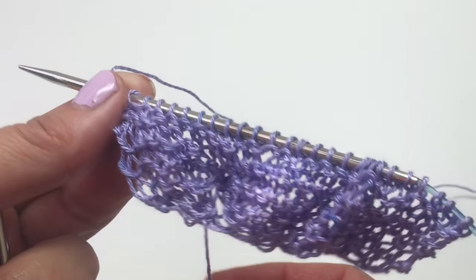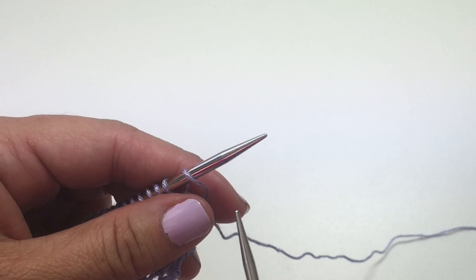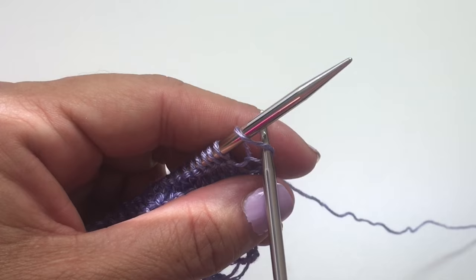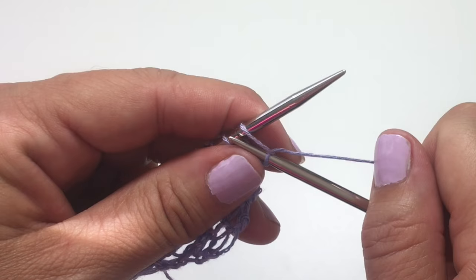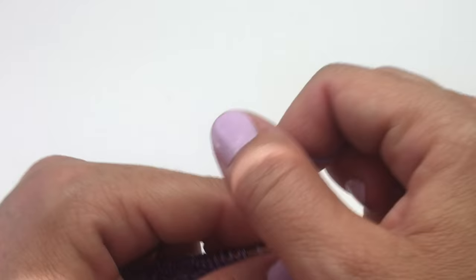Now we're going to bind off using a picot bind off, which includes adding on some stitches before binding off. I'm going to be using the knit cast on technique — you could also use a cable cast on. Knit cast on is to knit into the front loop of the stitch, while cable cast on would be to knit into the space between the stitches. We're going to insert our needle into the front of the stitch like we're going to knit it, but instead of dropping that loop off the left-hand needle, we just add it onto the left-hand needle. We'll do that for a total of three times.